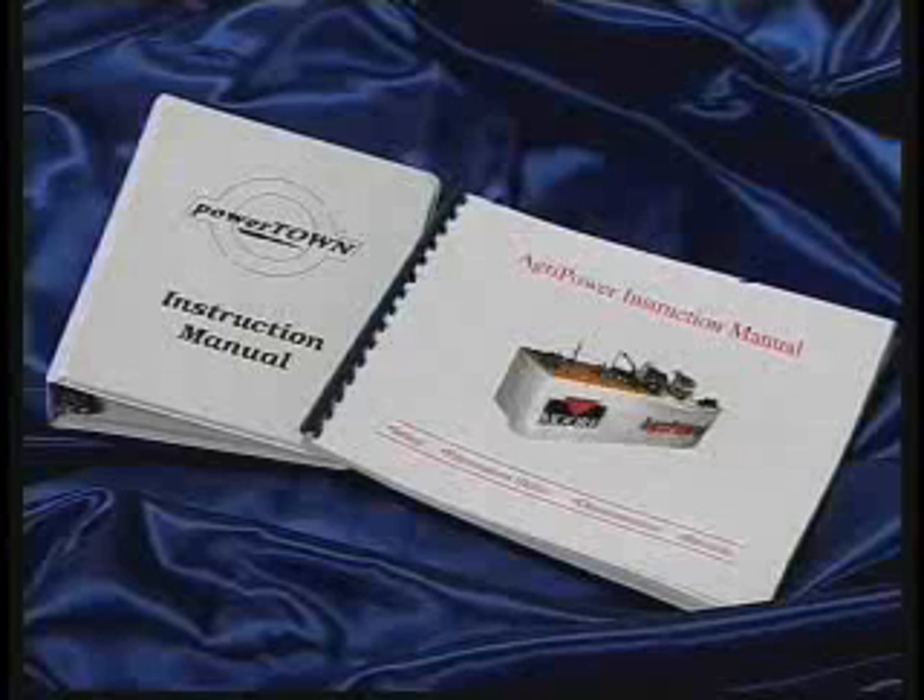Both PowerTown and AgriPower models come with operations manuals. Chapters cover model setup and presentation tips, and contain sample scripts for various audiences.